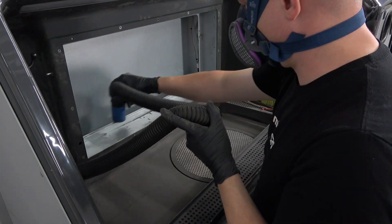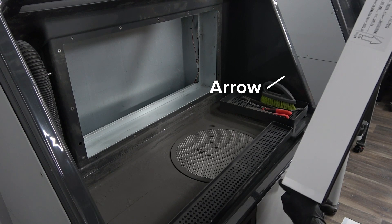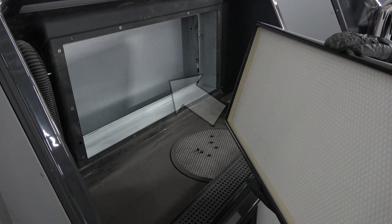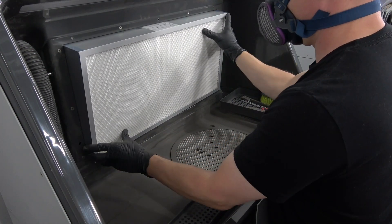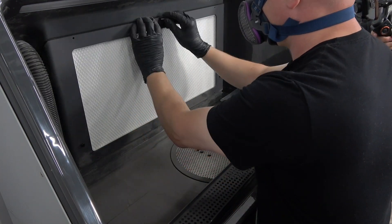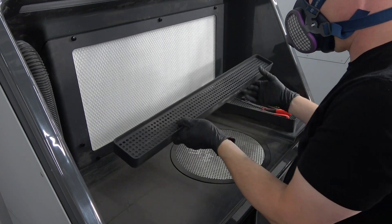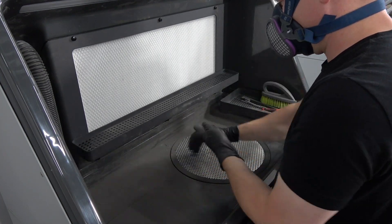Dispose of the filter following local regulations. When installing the new filter, position it so that the arrow is pointing in the direction of the airflow and push it all the way into place. Replace the frame by placing it on the rests on either side and insert the thumb screws. Place the tool shelf back in its position, resting on the two thumb screws.